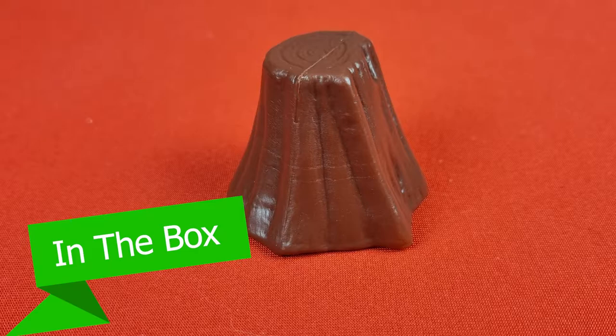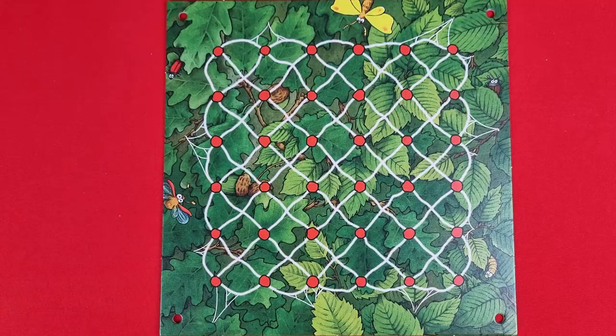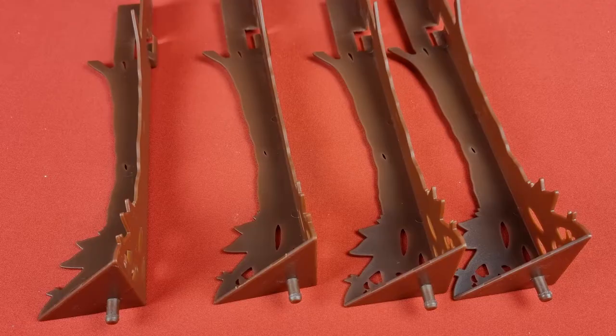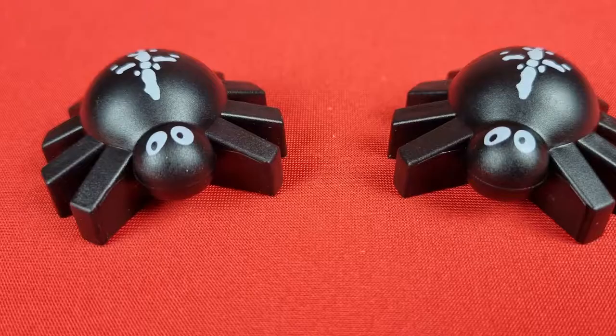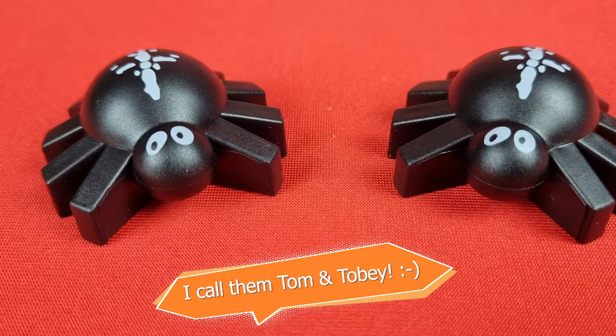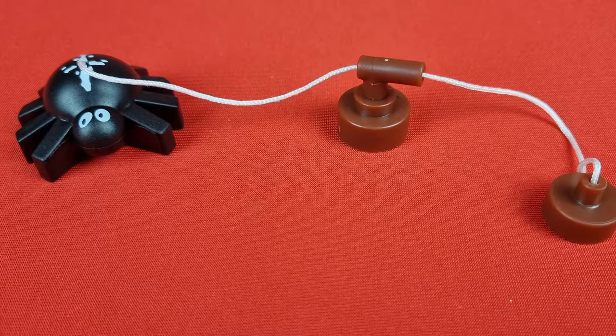Now let's take a look at what's inside the box. There's the tree stump, three ants of each player color, the ant racetrack, spider web, four trees, three dice each with a different color. There are three spiders — Peter and Parker, who do not have a thread, and Spinderella, who has the thread — and two magnets.